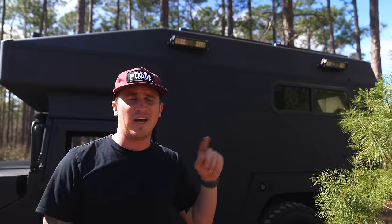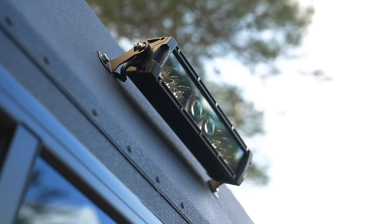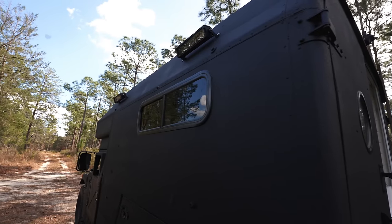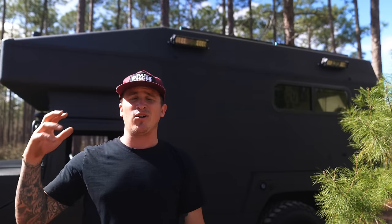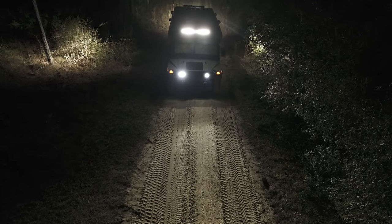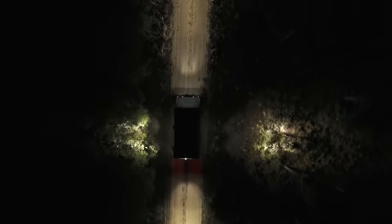Another one of my favorite additions on the outside is the light bars. I've got two on this side, two on the other side, one on the back and one on the front. These are a game changer at night — it's like you just created your own daylight setting while you're driving around. Really happy with the way these turned out.